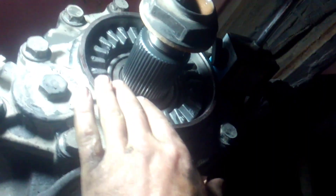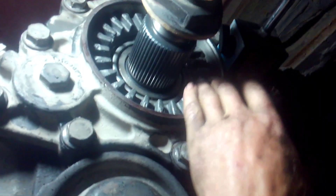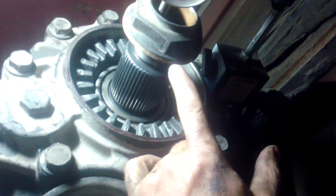Setting bearing preload on these: take these down, take your ring — this collar turns. Take your collar down until it seats. Don't ram it home, just take it down until it seats. Get your old nut, put your old nut back on, and mount up a magnetic face-style indicator. Start backing your locking collar out.